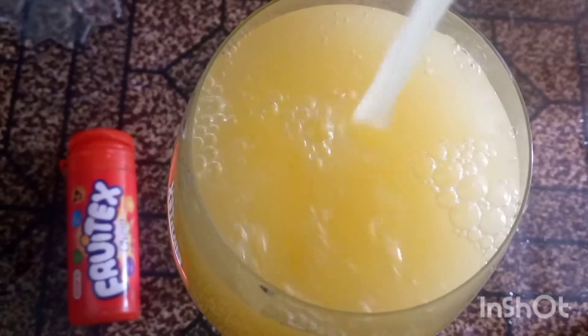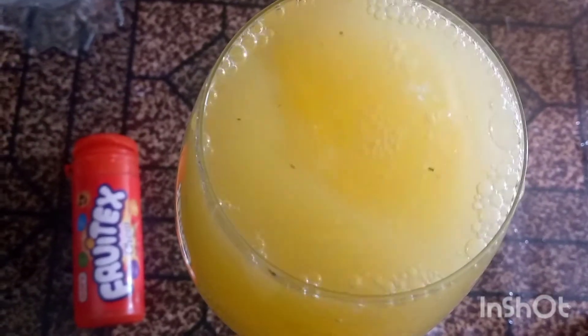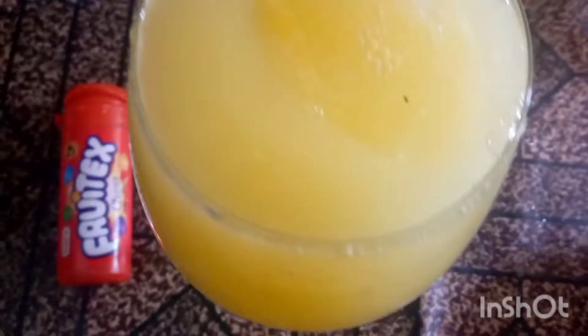We will pour it into a glass. It is easy, tasty, healthy, and refreshing. The juice is now ready to serve. The juice is very healthy and nutritious.